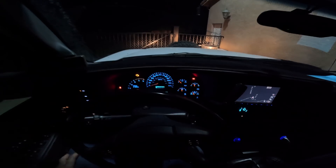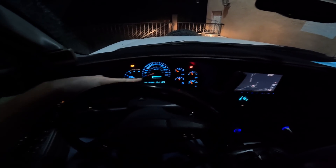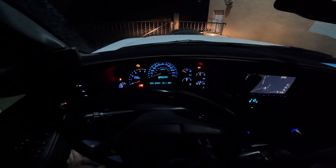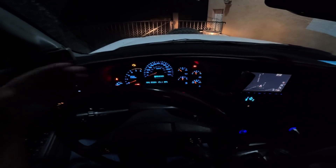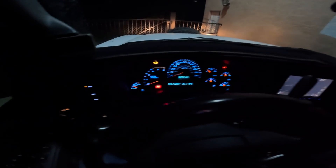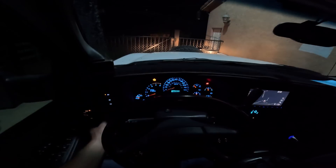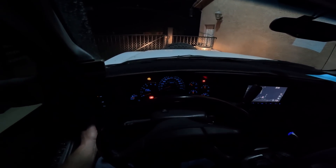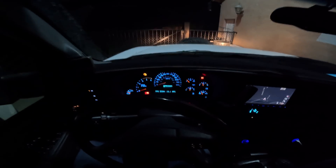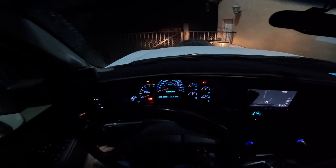Pretty happy about that. I got this rebuilt dash gauge cluster from ISS Automotive and it came with an LED backlighting upgrade — it's a cool blue color. Your OEM comes with incandescent lighting, which is kind of a yellowish-white color, like old-school incandescent bulbs. This is how it looks at night. You can also still dim the LEDs just like the originals, and turn them off, so you get the full function. There you have it — a fully functional rebuilt gauge cluster from ISS Automotive.